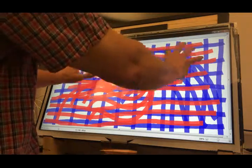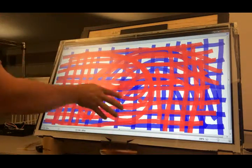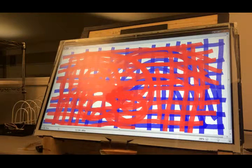All right guys, looks like we've got a working sensor here and it's going through testing. Once it goes through testing — which is a 24-hour burn test — we'll get this thing assembled on a door and in a machine and off to its rightful owner.